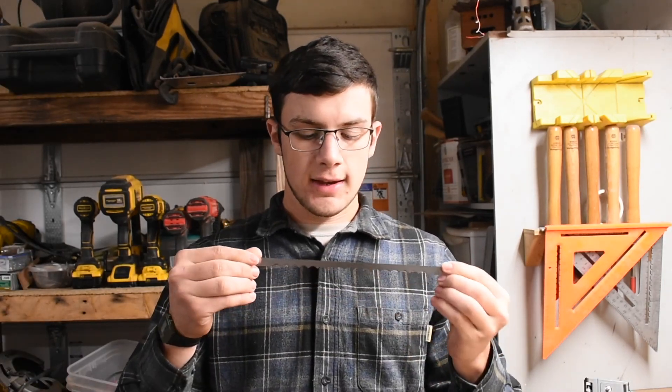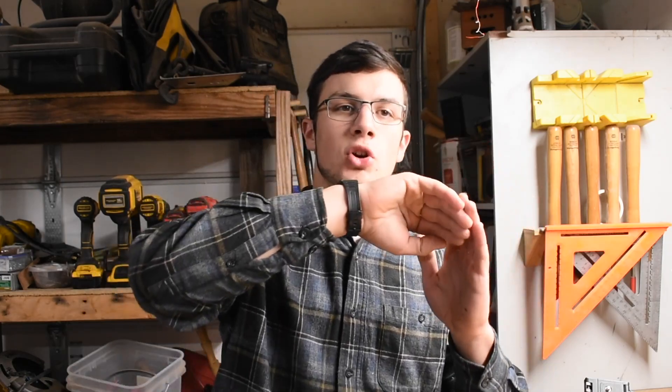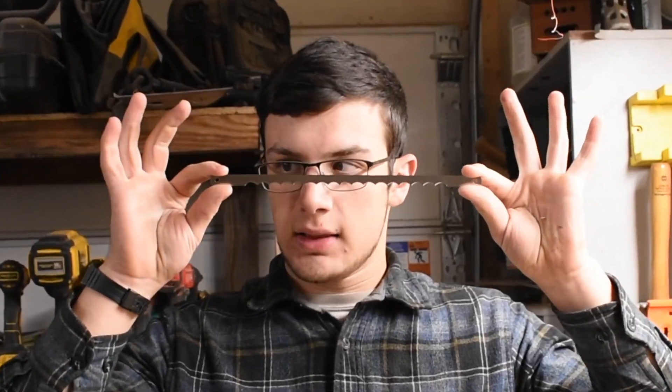This is an interesting thing to make because wood is not a very strong thing when it comes to curves if you're not steam bending it. A bow saw is a curved piece of wood that is just cut out, and then you have a blade in between. You have to get those holes just exactly spaced.